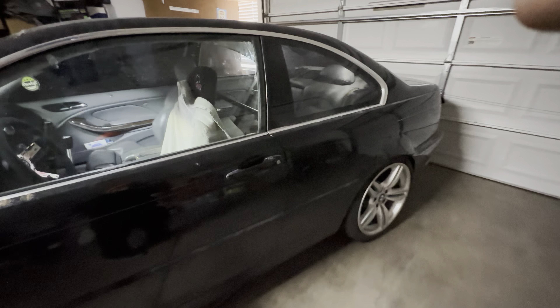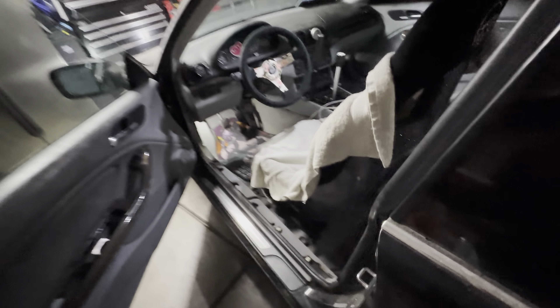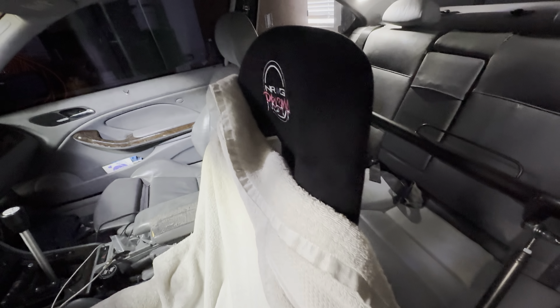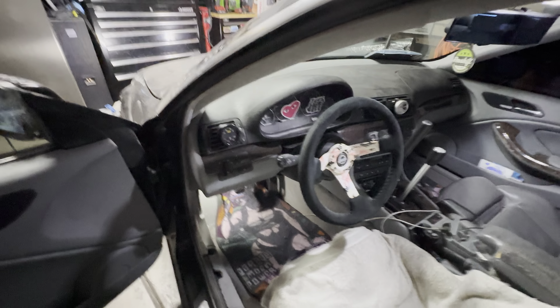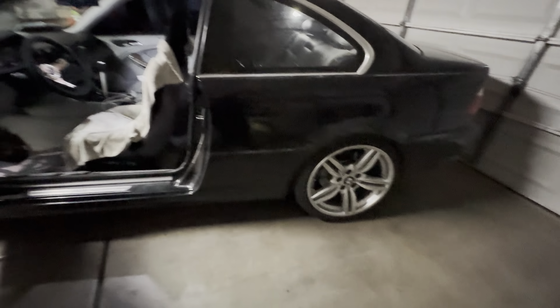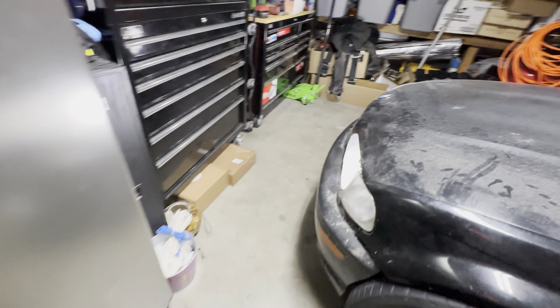I decided to film my two-year update for my turbo E46. I haven't put the harness in yet, but I got a new motor and I just put the wheels on the other day. Finally hooked up the hydro — let me show you guys the motor real quick before I start.